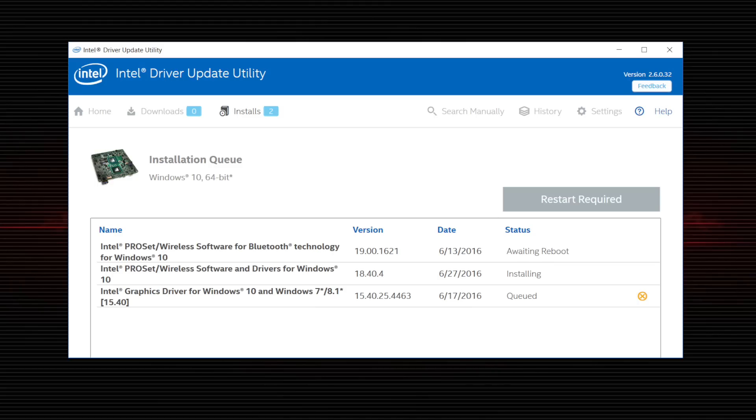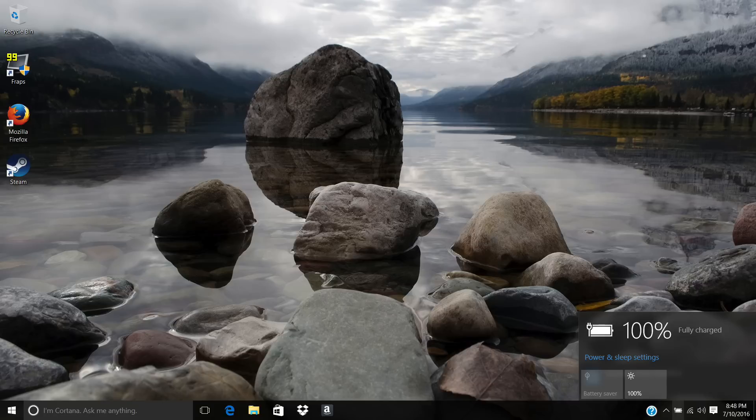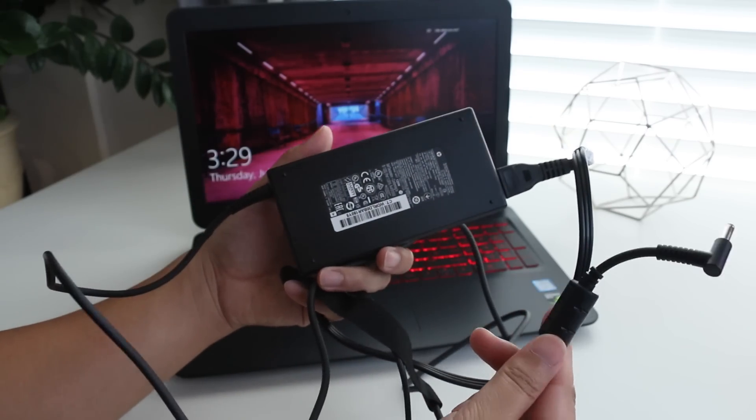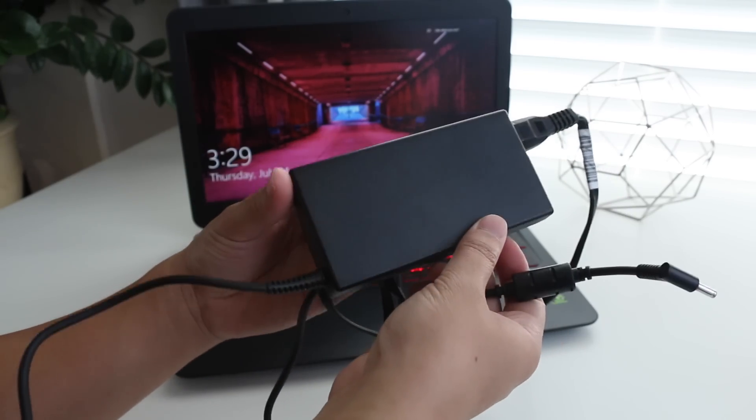The new Omen features a three-cell 61.5 watt-hour battery pack that can generate around four to five hours of casual usage — that's with medium screen brightness and regular everyday use. If you plan on gaming on battery, expect around one hour and 25 minutes. HP includes a 120-watt AC adapter to power this notebook.